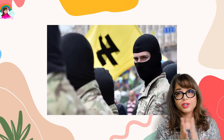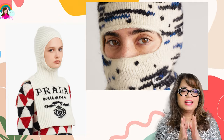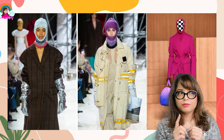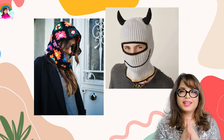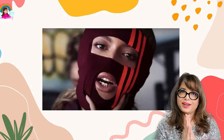Historically, the balaclava is more often associated with war tactics rather than runway trends. But this year we've seen balaclavas of all shapes and sizes — knitted, woven, crochet, and whatever that is — and it was so popular that even celebrities are wearing them. Here's Queen Beyoncé wearing a balaclava, and as usual she's slaying it.